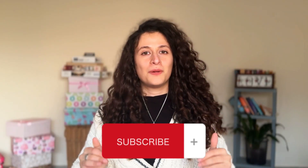Hello friends and welcome back to the channel. In today's video, we're going to be talking about puzzles.